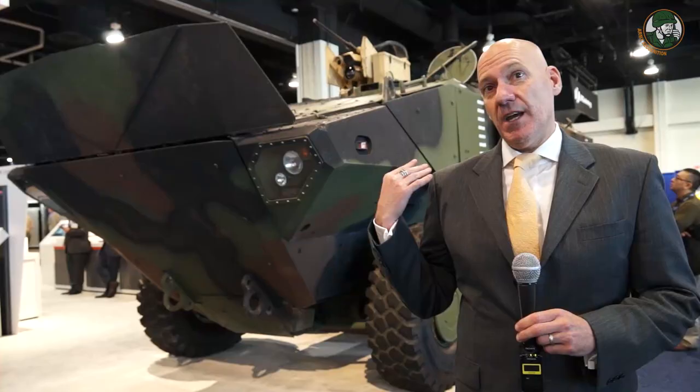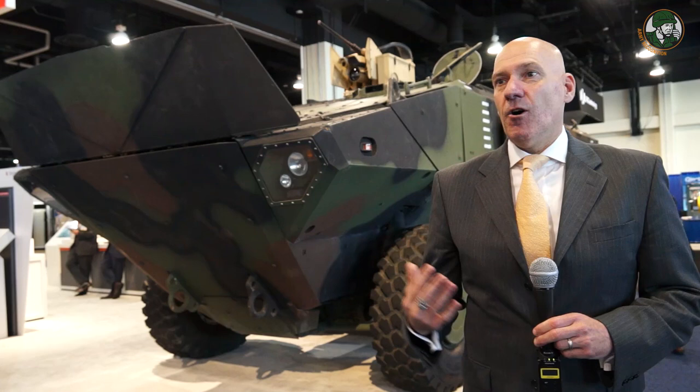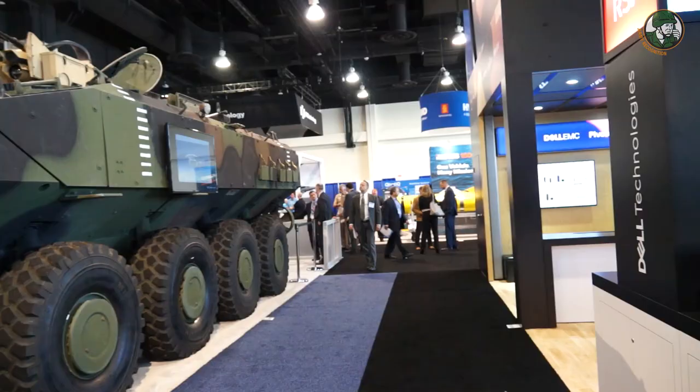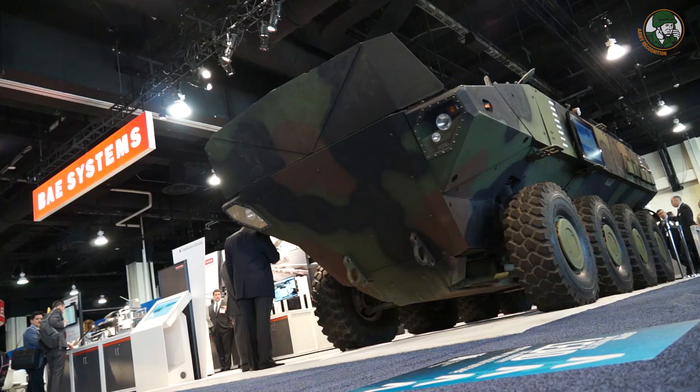The ACV is the vehicle that BAE is offering to the Marine Corps for the Amphibious Combat Vehicle 1.1. Our offering is a fully amphibious 8x8, designed to perform the same mission as an AAV — the tracked vehicle currently in service — except this is a wheeled variant with increased survivability but the same capability in open ocean and the ability to launch and recover from an amphibious ship.